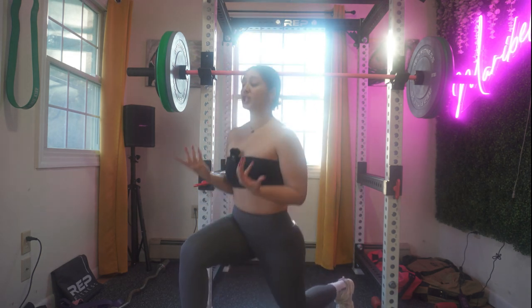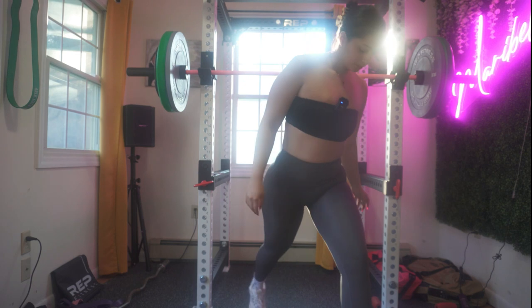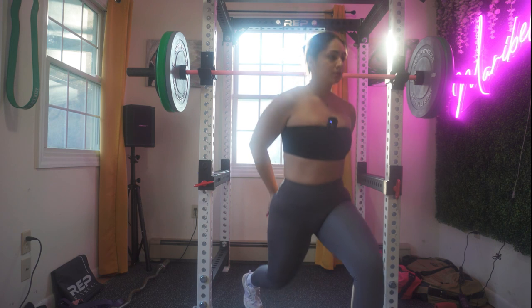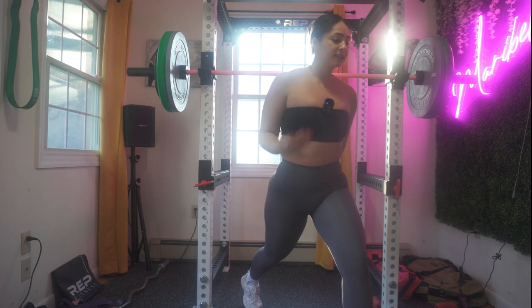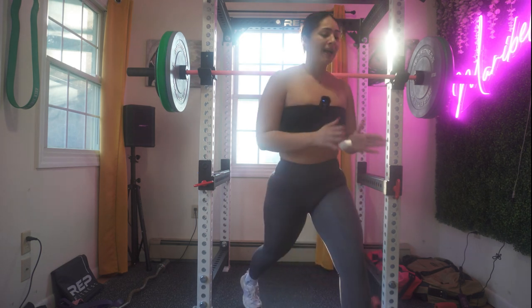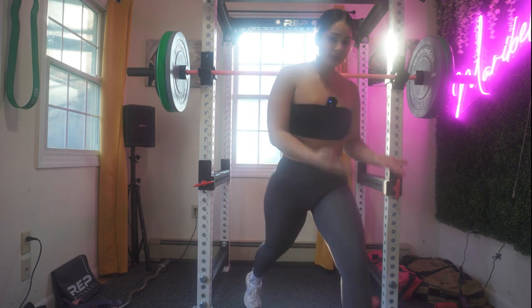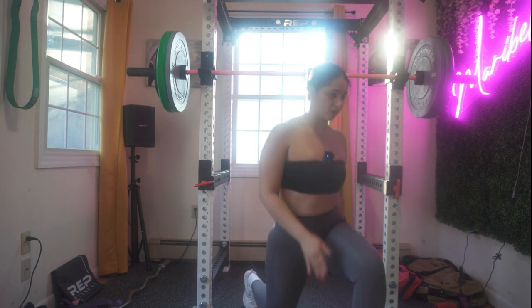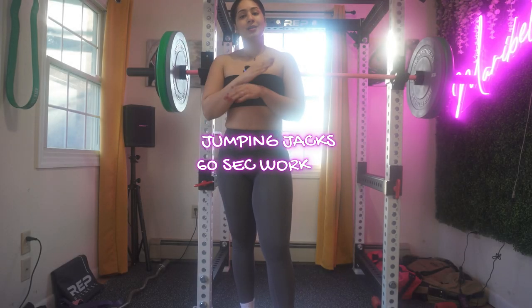I'm also trying to conserve your energy because we just started the workout and I don't want you to feel fatigued. For the lunges, you want to do 30 on each leg and then switch to the opposite. Some people I notice in training need to look down and stare at a specific area — that's totally fine as long as your legs are in perfect form. But eventually I do want your chest back and your gaze forward. Now we're going to move to jumping jacks.